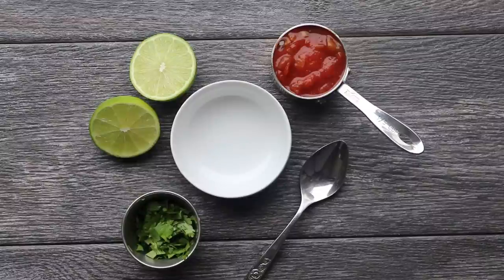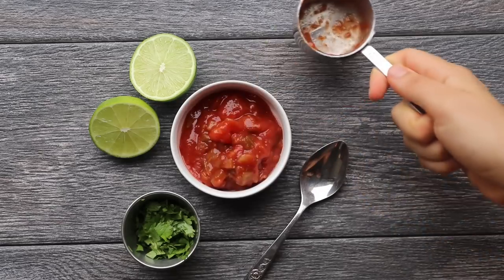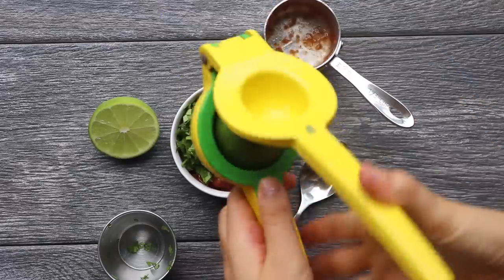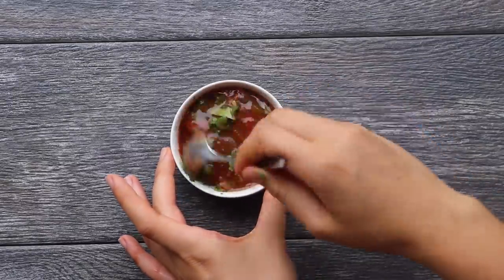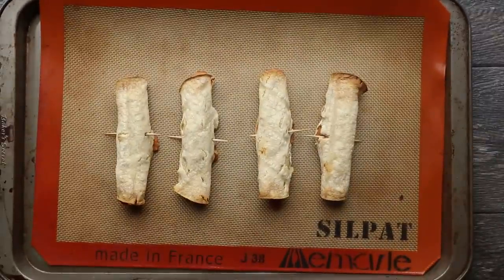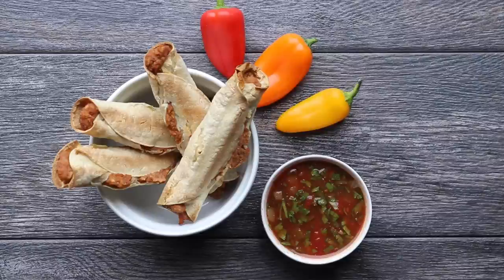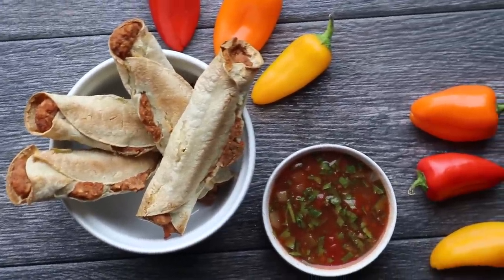Then we're going to make some jazzed-up salsa: just add some regular salsa with some chopped cilantro and the juice of one lime. Adding the cilantro and lime really helps to kick up the flavor and make something that's already kind of delicious even more delicious. Once your salsa is ready your taquitos should be done, so remove the toothpicks, place them in a bowl with your salsa for dipping, and I served mine with some mini peppers for extra veggies. Super simple!